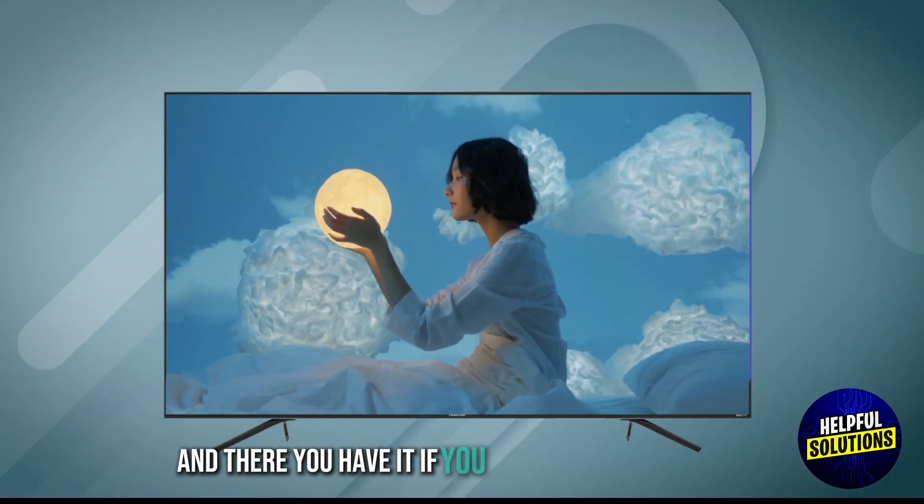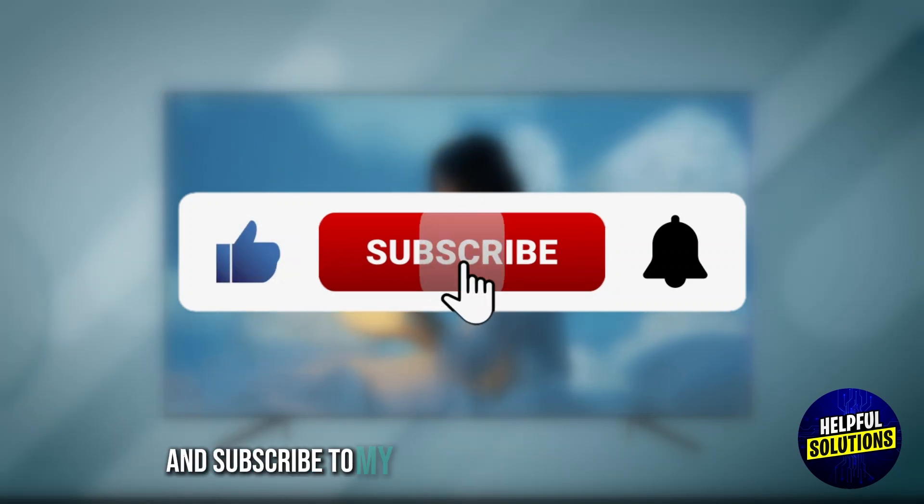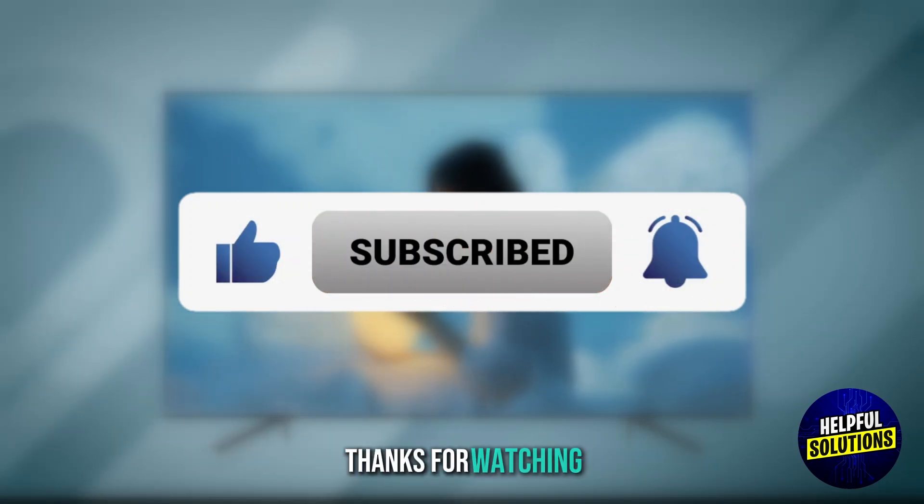And there you have it. If you found this video helpful, please like, share, and subscribe to the channel for more technical tips. Thanks for watching. See you in the next one. Thank you.